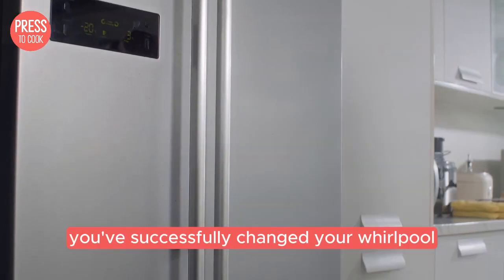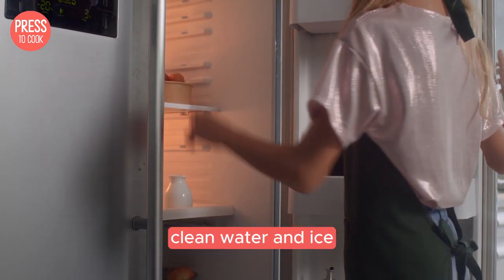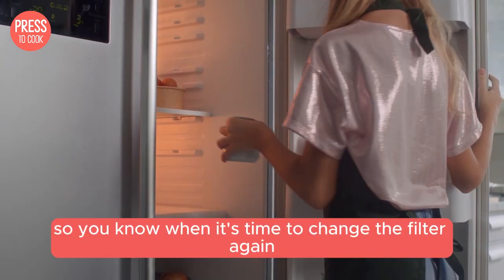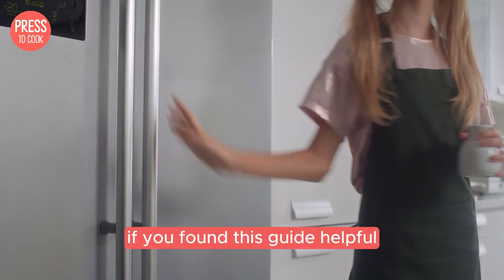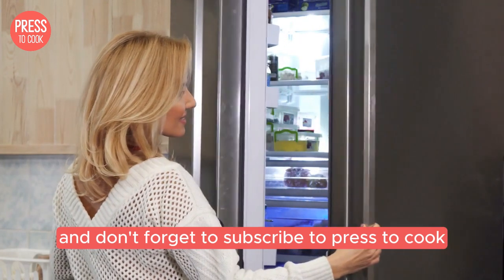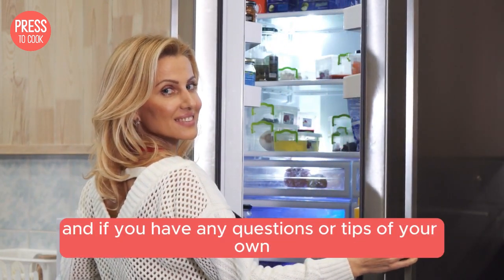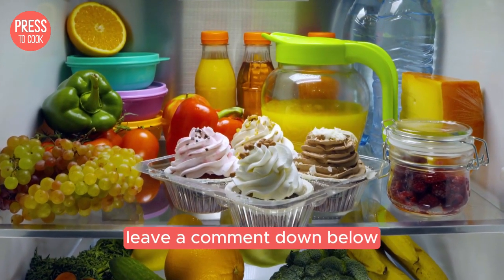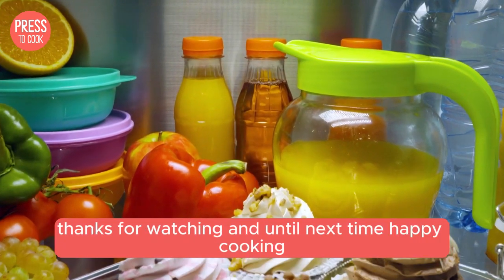And there you have it folks, you've successfully changed your Whirlpool fridge water filter and you're all set for fresh clean water and ice. Remember to mark your calendar for six months from now so you know when it's time to change the filter again. If you found this guide helpful please give this video a thumbs up and subscribe to Press2Cook for more awesome content. If you have any questions or tips of your own about changing fridge filters leave a comment down below. Thanks for watching and until next time happy cooking!